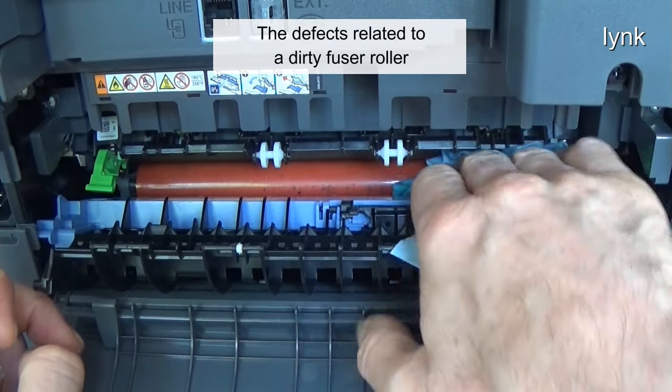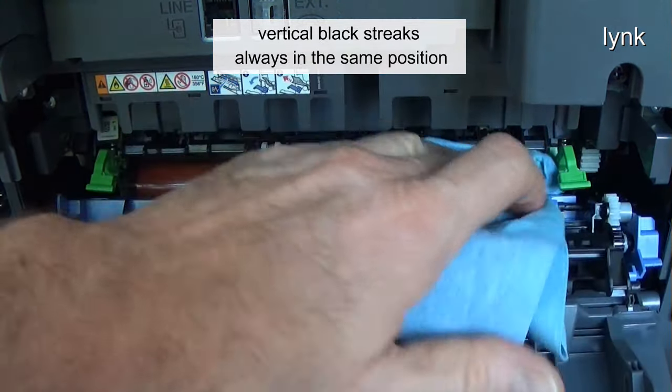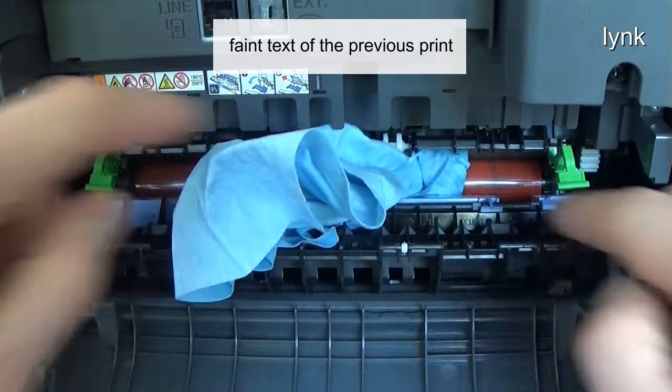The defects related to a dirty fuser roller are: toner that doesn't stick to the paper, vertical black streaks always in the same position, random dots on the page, and faint text of the previous print.